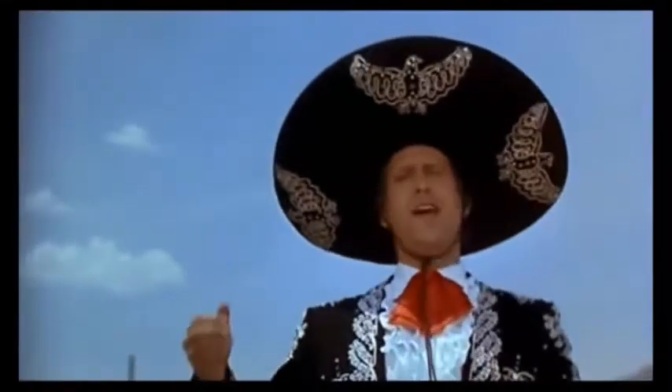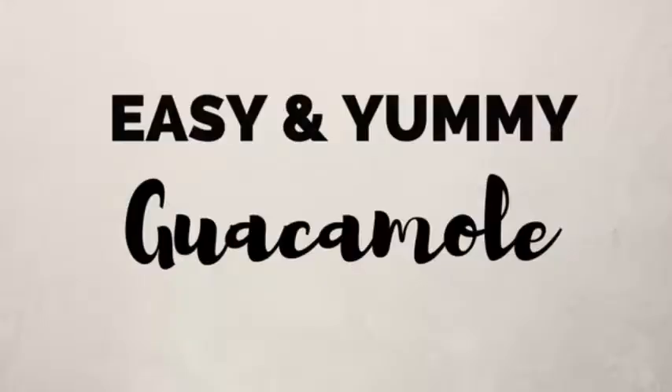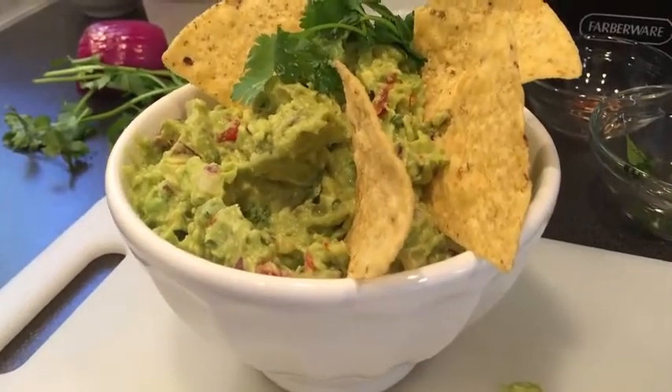Crazy hair problems. Do you like guacamole? Do you like Mexican food? This is the recipe that you need to save. It's one of the recipes you need in your basic recipe arsenal. It's an easy, authentic guacamole recipe, and you do not need any cooking skills.